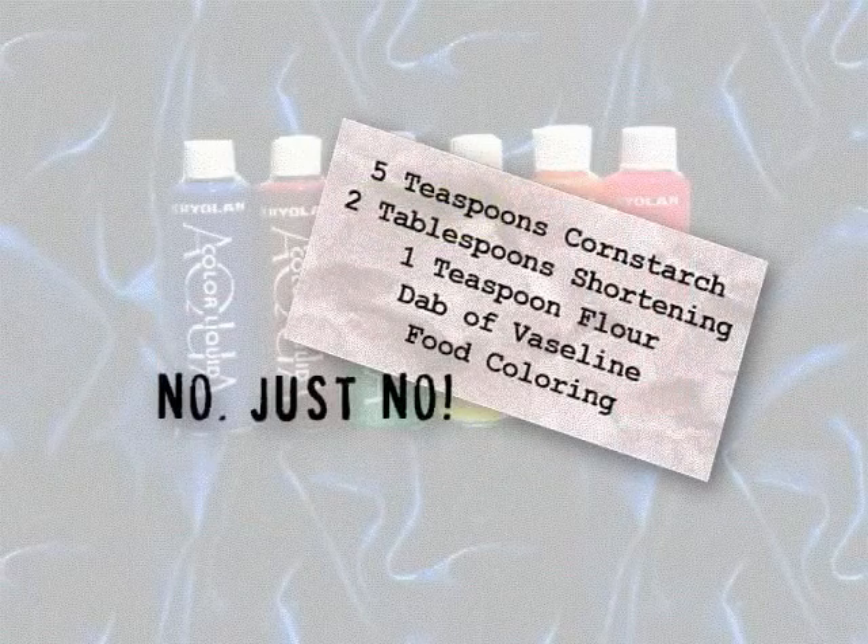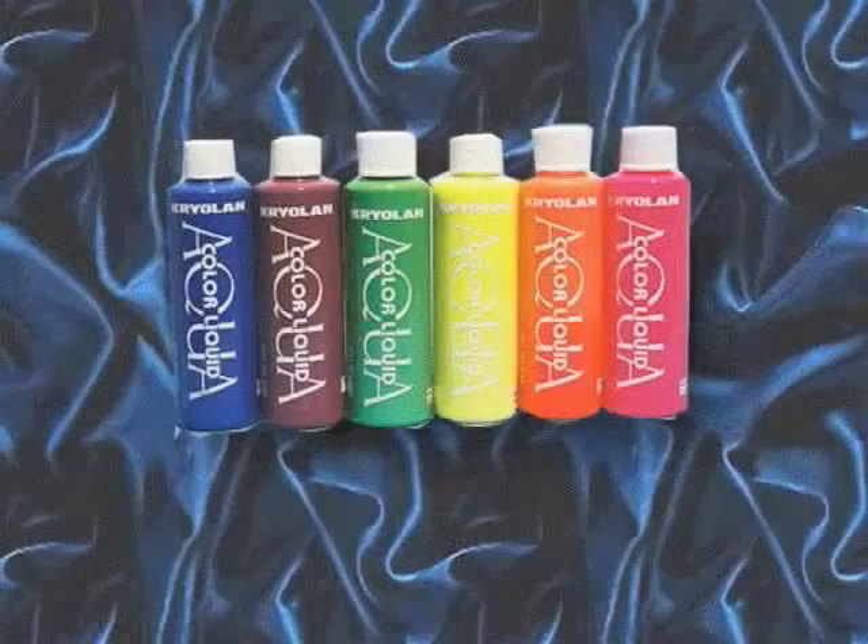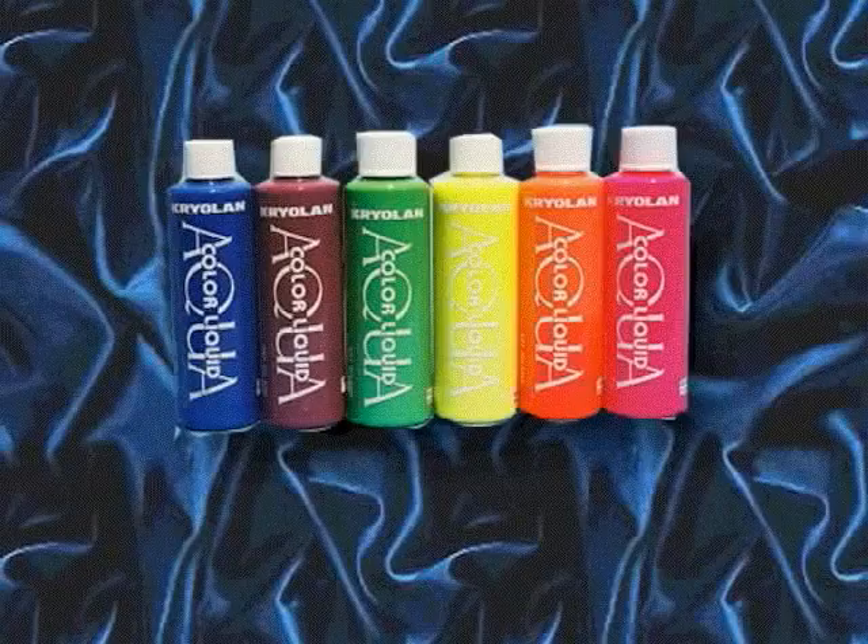I did find recipes all over the web for homemade face paints, usually involving food coloring, cornstarch, and cold cream. They don't stick well, they stain skin, and they never really dry.